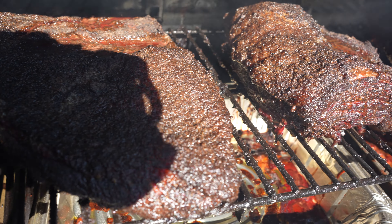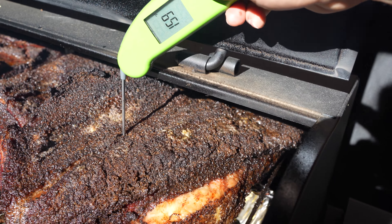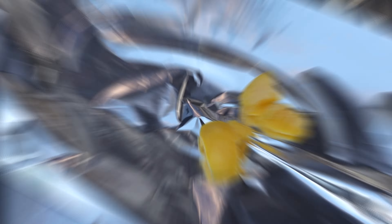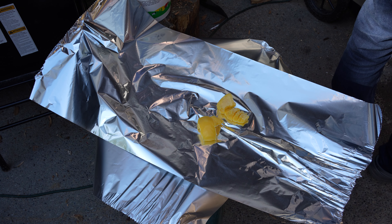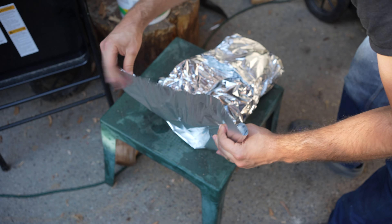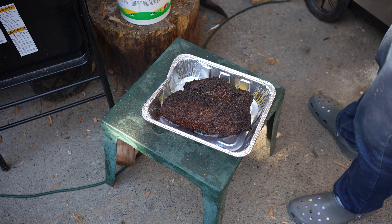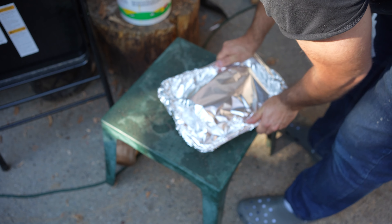Nine hours later, the briskets look really nice. The bark looks dark, and they're probing around 165 to 170, so I'm going to wrap them now. To wrap the whole brisket, I put a half cup of clarified butter on two sheets of heavy-duty aluminum foil — you can also use regular butter or beef tallow instead. I place the brisket on the foil and wrap it tightly. For the separated point and flat, I'm doing the same thing but putting them in pans, which makes it easier to handle and is one of the benefits of working with smaller pieces.